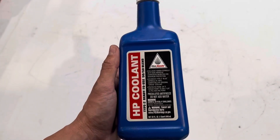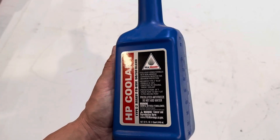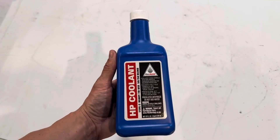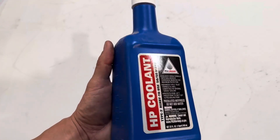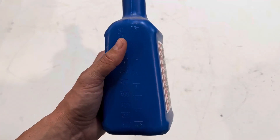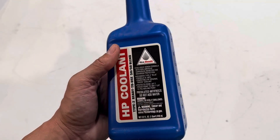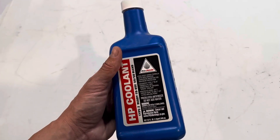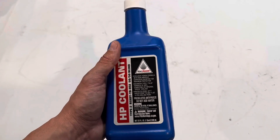Here is some HP coolant we have for today. This coolant is great — I use it for my Honda CRF 450R, which is a little bit older of a bike. It's a great blend. If you have coolant, make sure you use this same kind and don't mix it — that's something I would highly recommend.